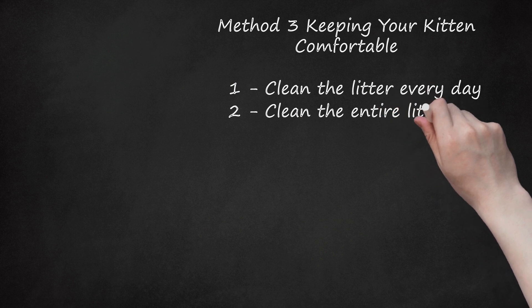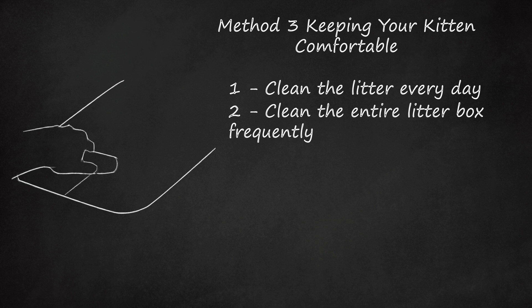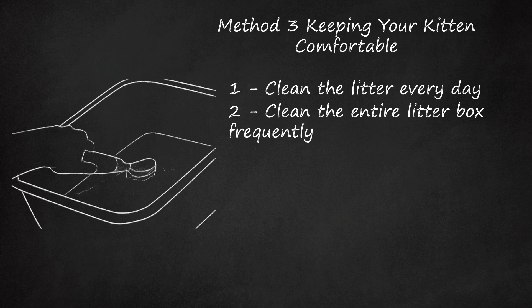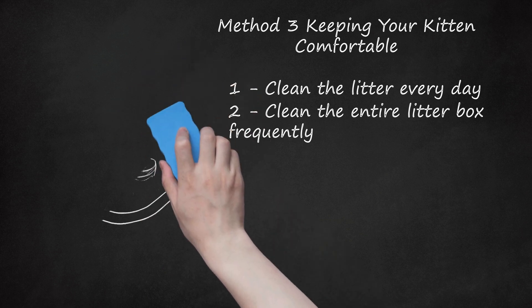Clean the entire litter box frequently. About once a week, you will need to completely dump the contents of the litter pan and give it a thorough cleaning. Once the pan is emptied out, wash it with a non-hazardous cleaning solution or warm soapy water, then rinse the pan, dry it, and refill it with clean litter. Even scoopable litter needs to be completely emptied and replaced frequently — don't leave it longer than one week.